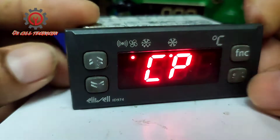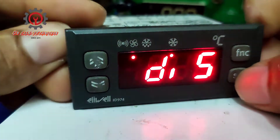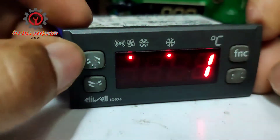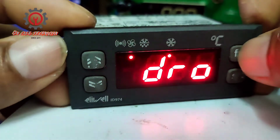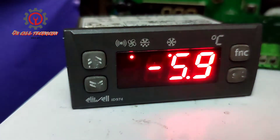Look for Display, press SET, and locate DRO again. Press SET, then change the value from one back to zero. Press SET to memorize, then skip — and it's now back in degrees Celsius.